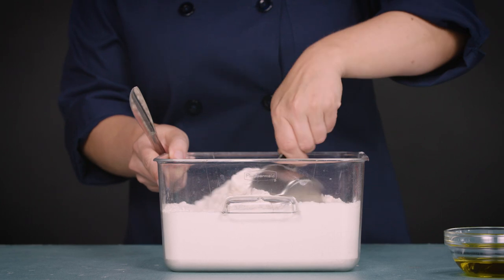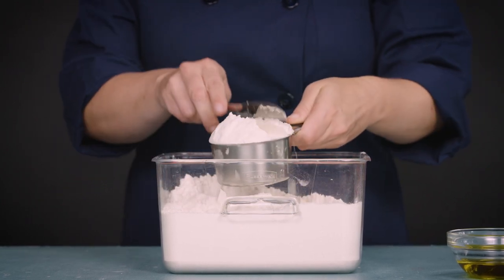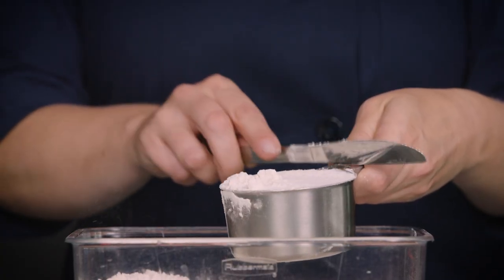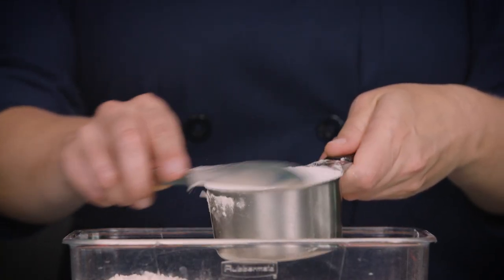But how you measure also really affects accuracy. We always scoop up dry ingredients with a dry measuring cup and then level off the top with a flat utensil like a butter knife. We call this the 'dip and sweep.' This prevents your contents from being too fluffy or too compacted, which will mess up your accuracy.